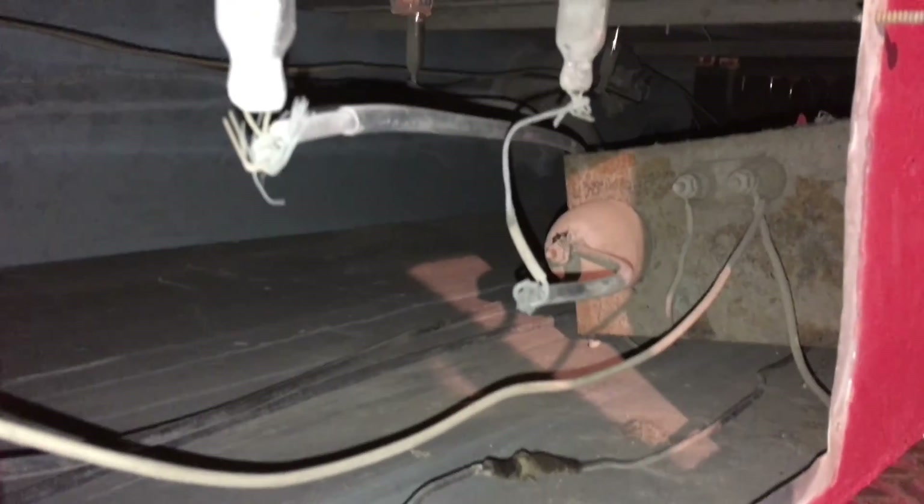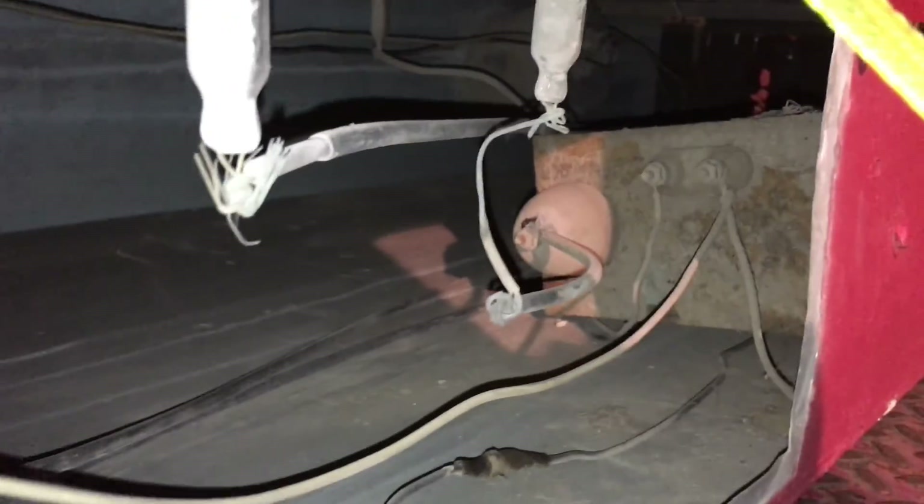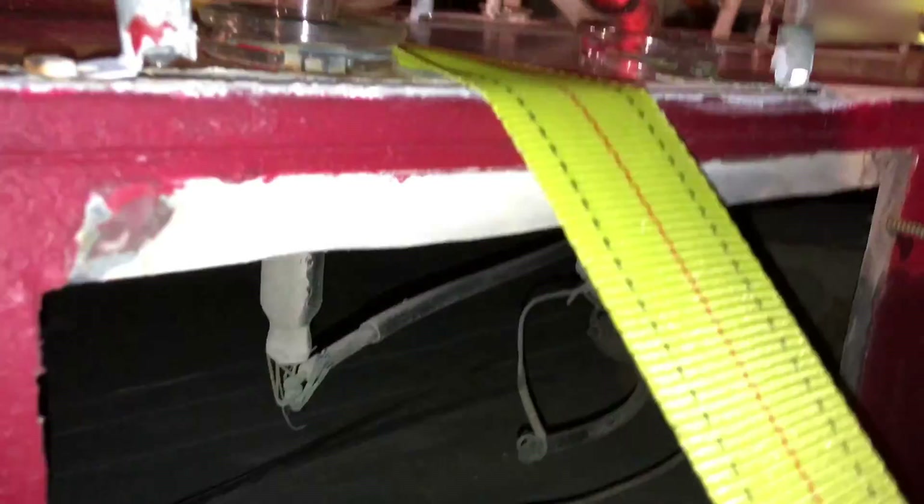That old transformer in there. Can you see — can you hear it arcing? A little bit — zap zap.